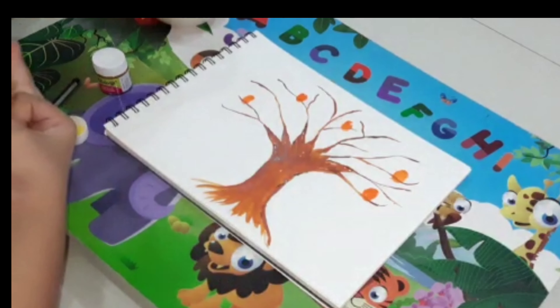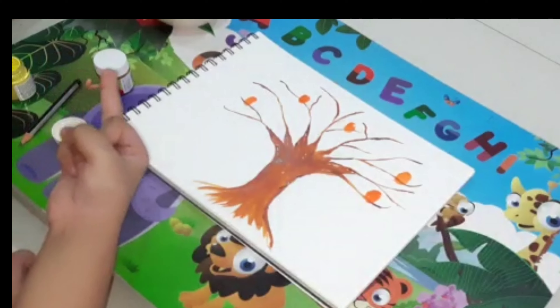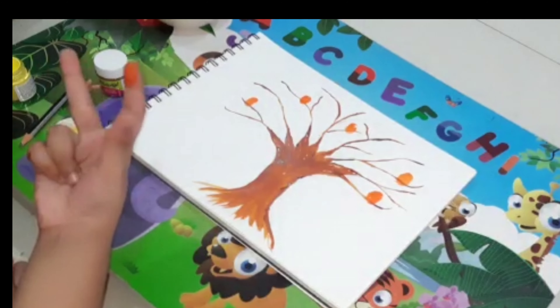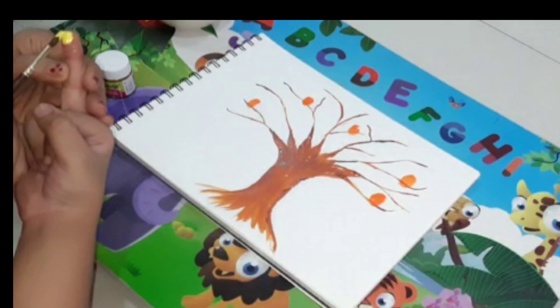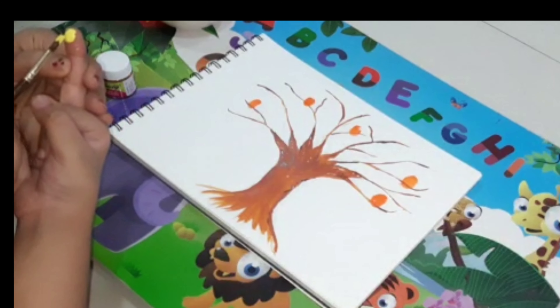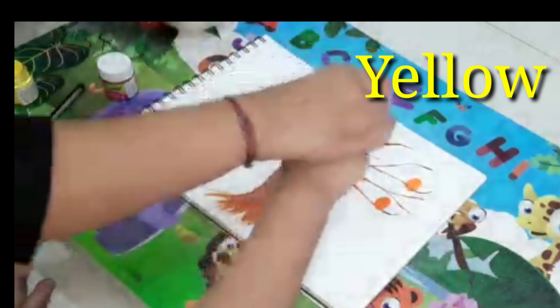I'll keep a little distance. You can find the same color for birds. Now I'll show you the next color. Can you guess which color it is? Yes, it's yellow.